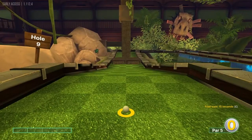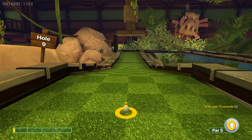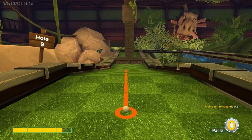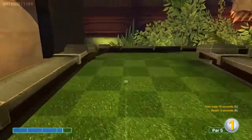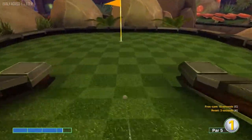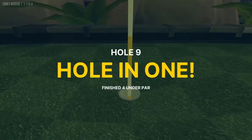Number nine: we want to go slightly left and about just under three and a half speed. We want that obstacle to push it while the ball is still moving. That will lead us into another hole in one. The front nine is pretty easy on this course.